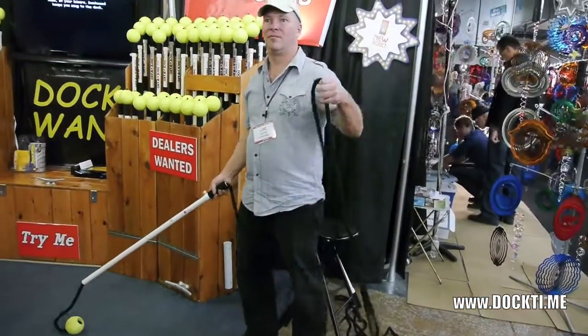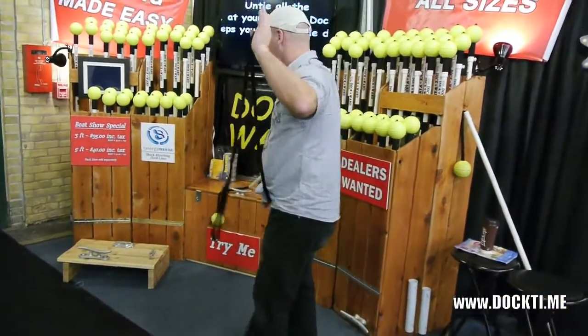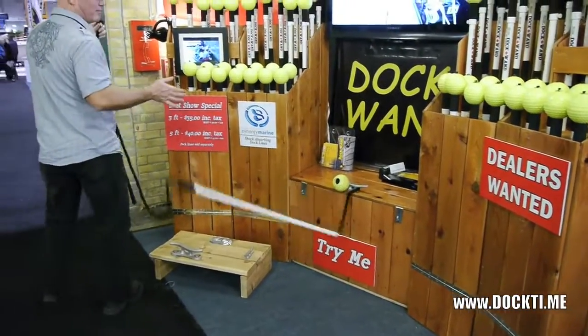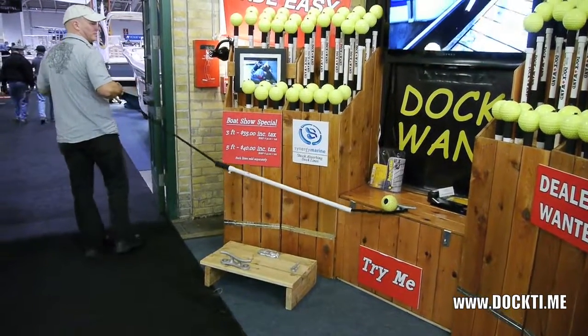So how the DockWand works: as soon as you come up to the cleat, it's going to wrap the cleat, draw a circle around on the dock, go past the dock with the wand, let the wand go, and the wand falls into the water. As you get forward motion, it tightens up.